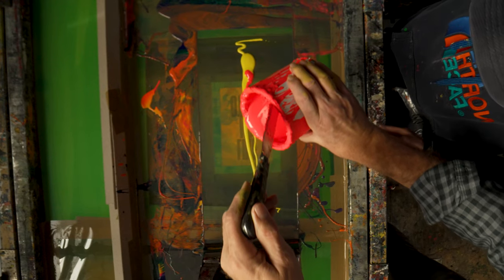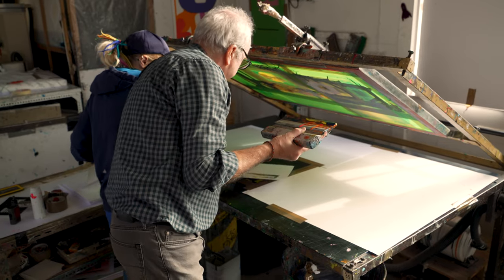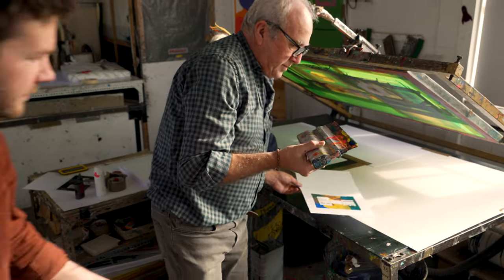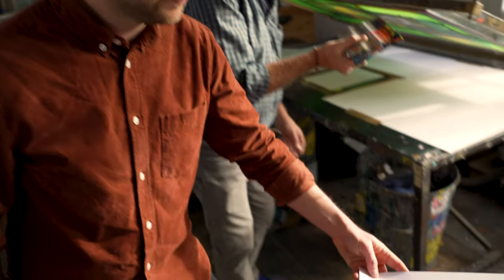I really wanted to explore those themes of the importance of individuality, celebrating imperfection, and really looking at the wonder of connectivity, which really seems to flow throughout this project.